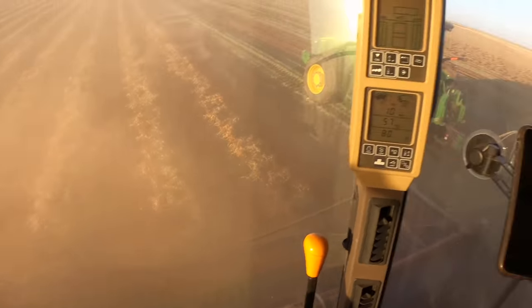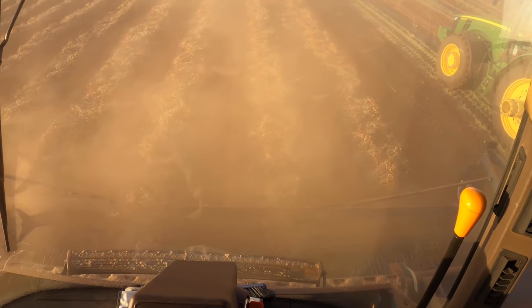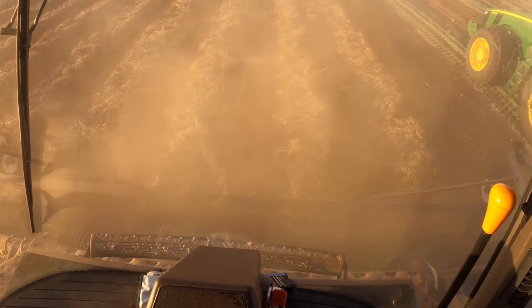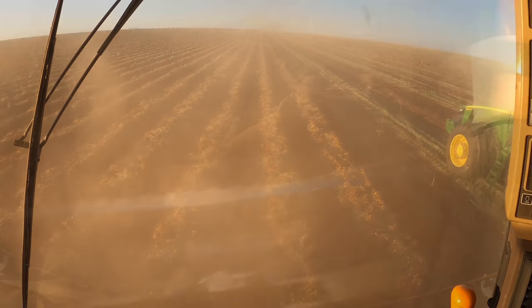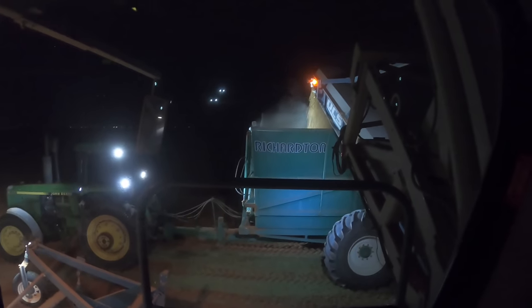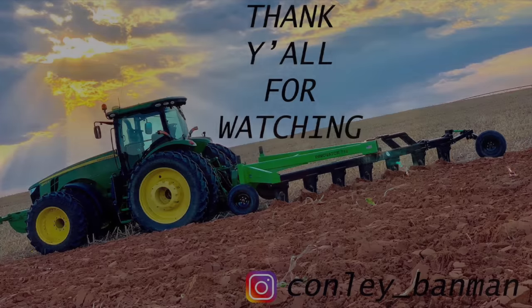Would you look at that — I'm back in my combine, done with loading up trucks, and now I get my combine back. Nice. We're gonna call that a day for today; we need two more rounds on this layer and this field should be done. Thanks for watching, guys.